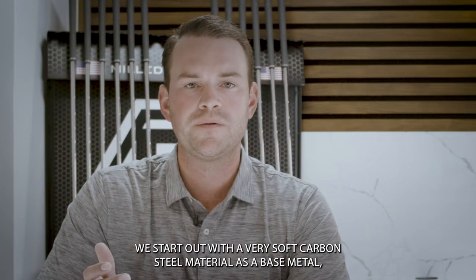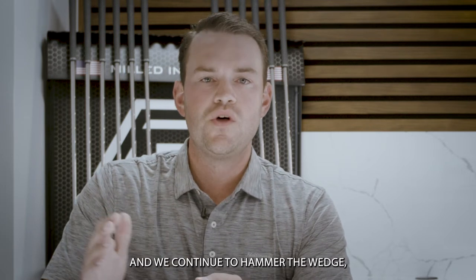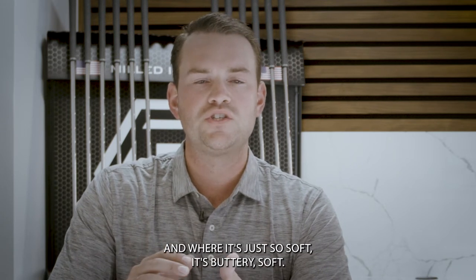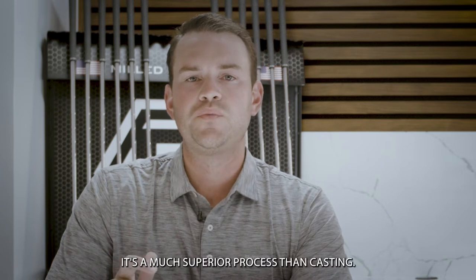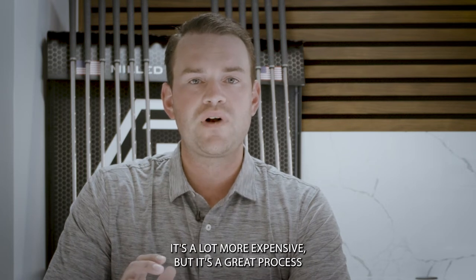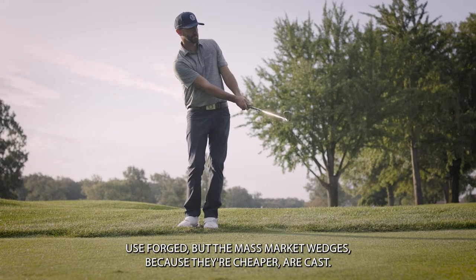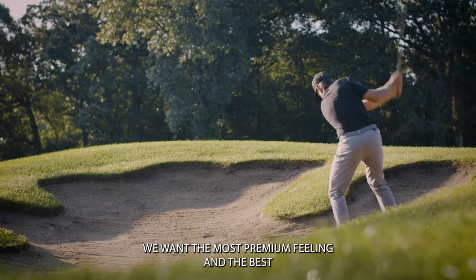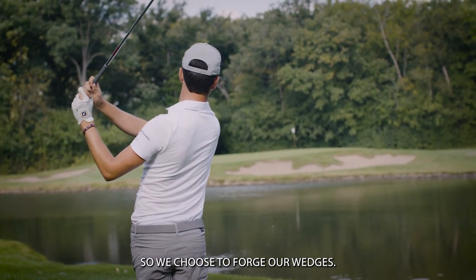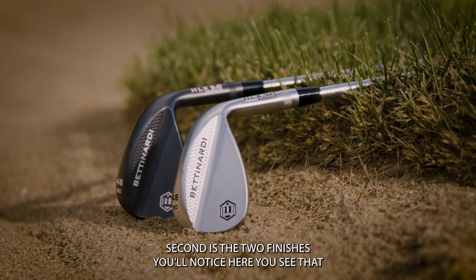Forging is the most premium and superior way to make a wedge. We start out with a very soft carbon steel material as a base metal and hammer the wedge into its raw shape over and over again until it's buttery soft. It's a much superior process than casting — a lot more expensive, but a lot of tour players use forged. Mass market wedges use casting because it's cheaper, but we want the most premium feeling and best possible product for our consumers, so we choose to forge our wedges, which is why our price point is a little higher.